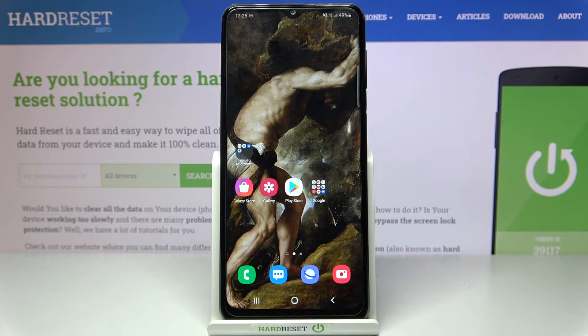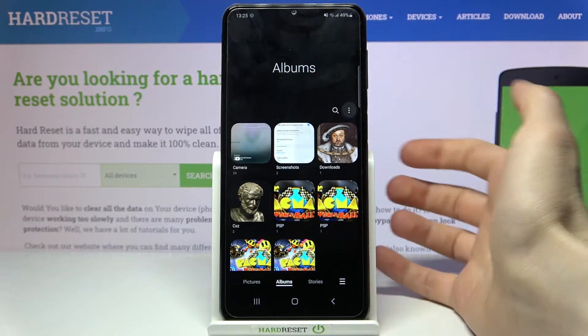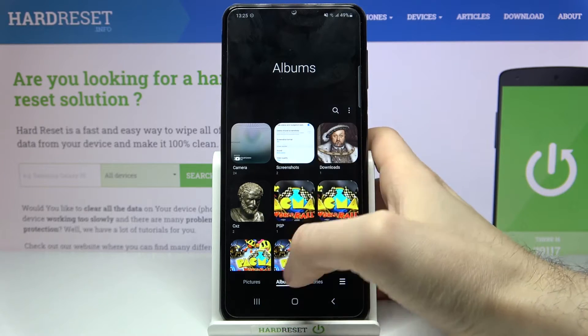Here I have Samsung Galaxy M32 and today I'm going to show you how to hide albums on this device. To hide albums, you first have to open the gallery, then tap in the albums section.